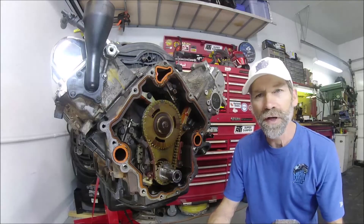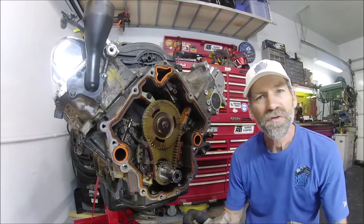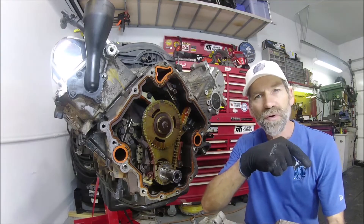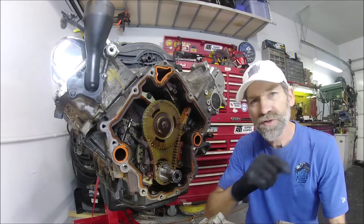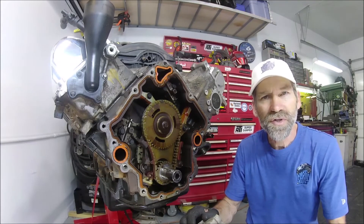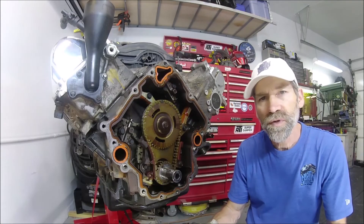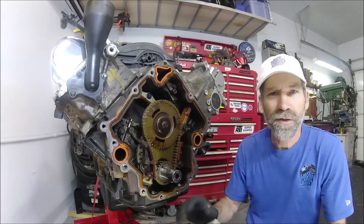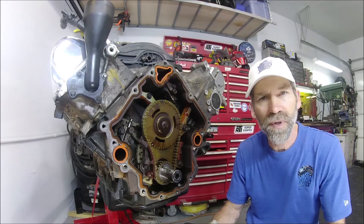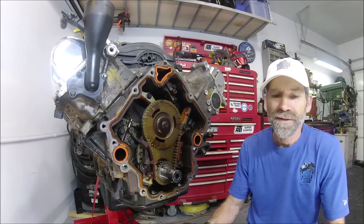That was really easy, I thought. I want to thank you for watching. If you've never subscribed before, hit that subscribe button down there and the little bell symbol right next to it so you get notifications of any upcoming videos. As I tear into this thing some more, next will be removing the timing chain set, the heads — tearing it down and getting ready for the build. Thanks again for watching, we'll see you next time.